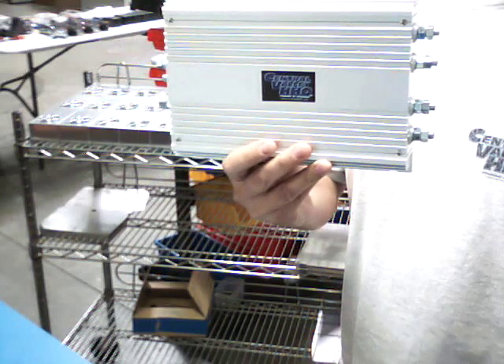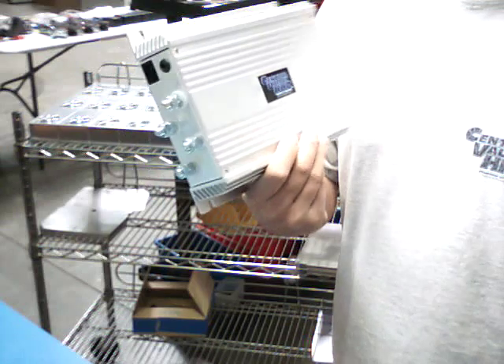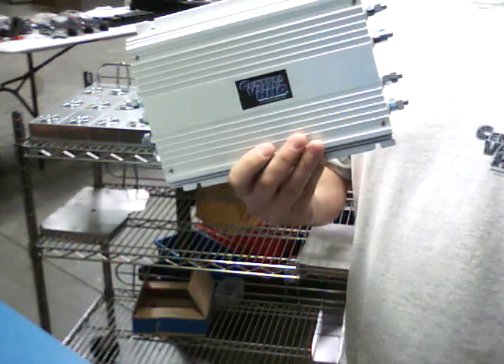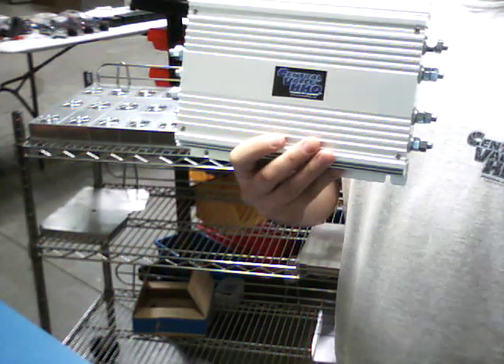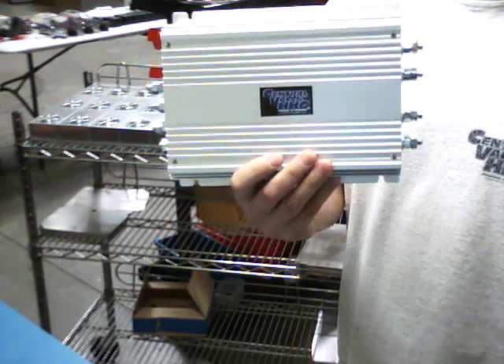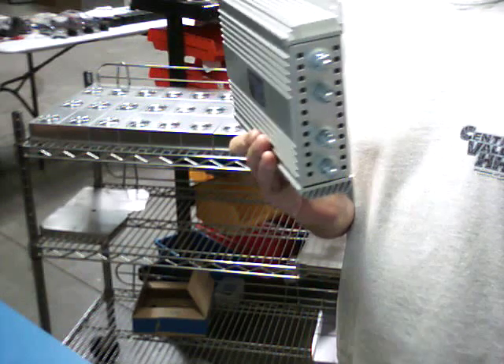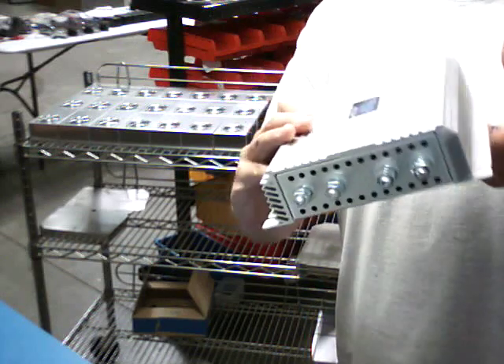We have this in a test vehicle right now, which is a Chevy truck. It's running two of our quad units and one display controller up front. It's really simple — no relays needed.